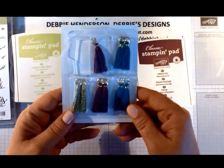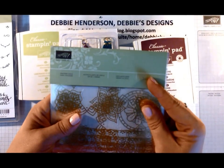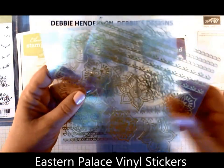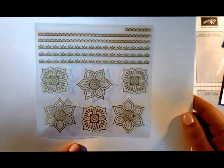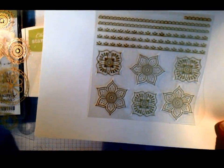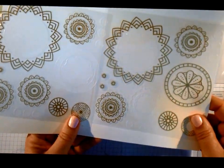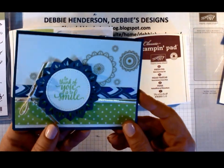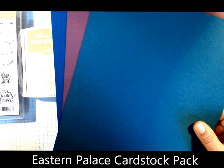Next we have the mini tassels that come in three colors: Fresh Fig, Tranquil Tide, and gold. Another product is the Eastern gold vinyl stickers. There are quite a few patterns - two sheets of each pattern. If you notice, you can easily cut these along the border. There's also a second design that kind of reminds me of the spirograph we had growing up as kids - two sheets of those also. This is what I used on my card here for the background; they really add a nice touch.